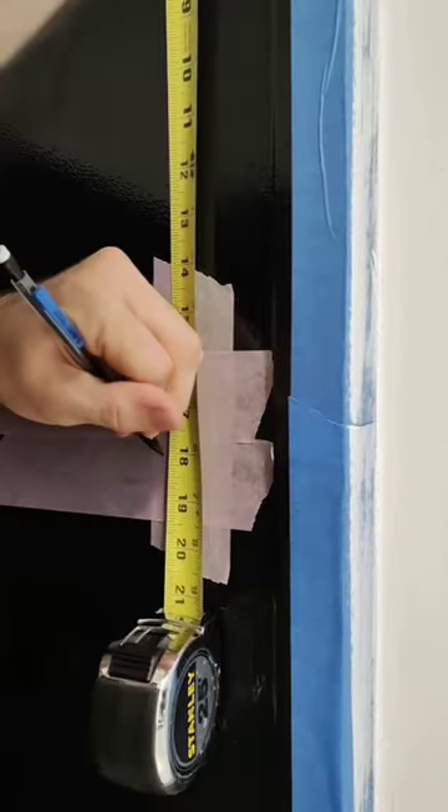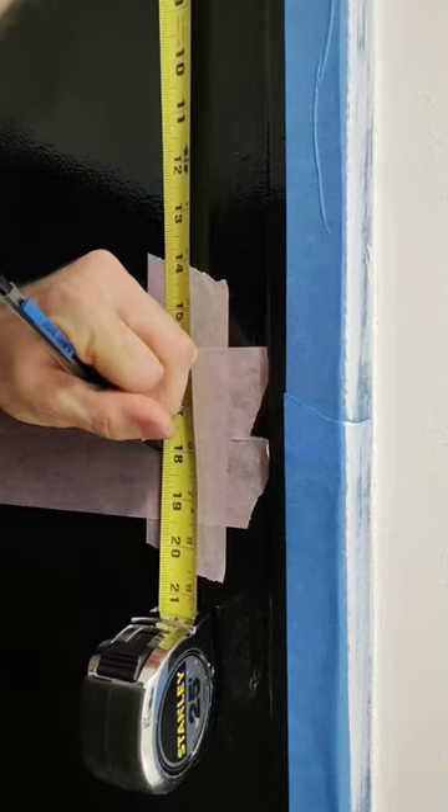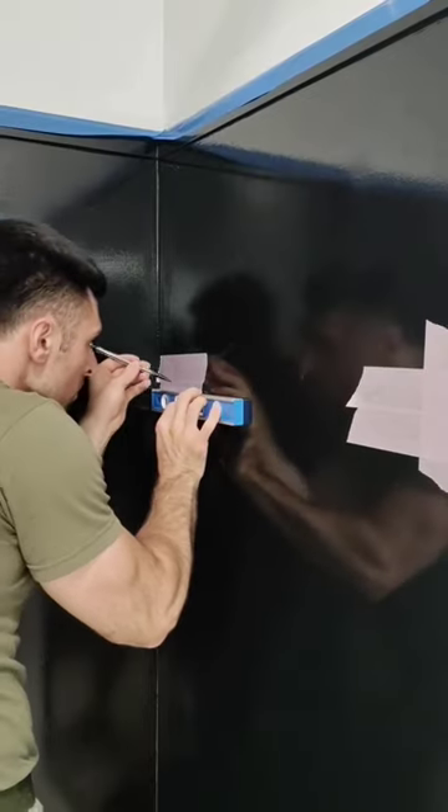Start off by putting down some delicate surface tape on the shower walls. This is for your pencil marks so you don't have to write directly on the shower walls — because if you're like us, we just refinished them.